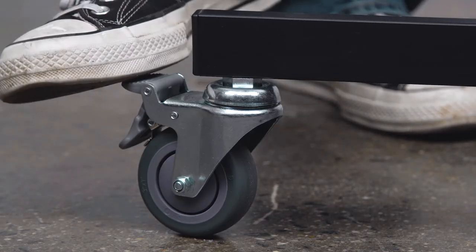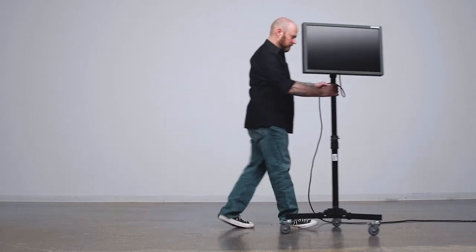This stand comes equipped with smooth rolling casters to make moving the monitor much easier on your back.